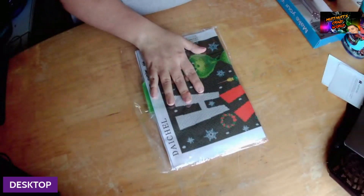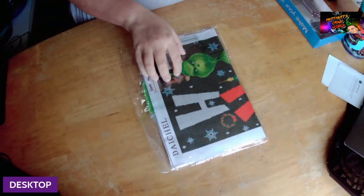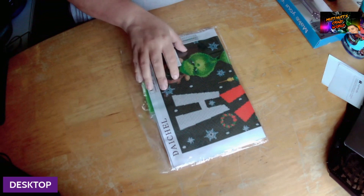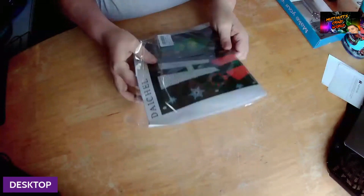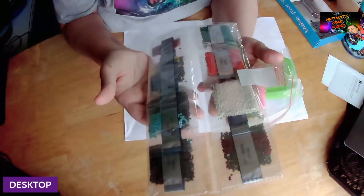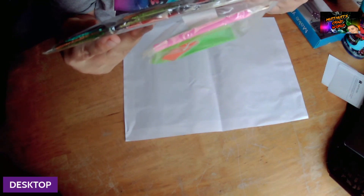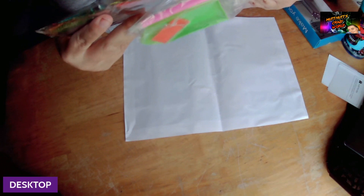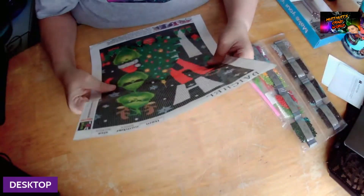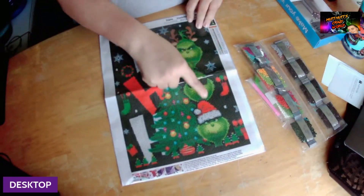So let's get into the first one, which is a Christmas diamond art painting kit — this is the Grinch, full round drills. It does come with the standard toolkit. You can see the colors pretty much; the canvas number is on there but the DMCs are not listed, though it does have DMCs. This is the Grinch — it says 'Po Po Po' with the Christmas tree and the Grinchy faces.